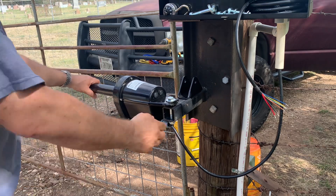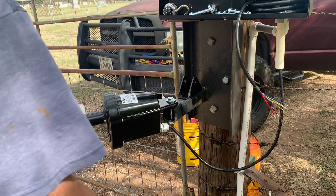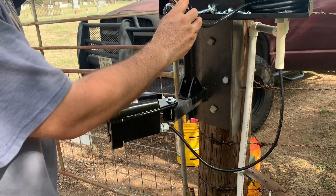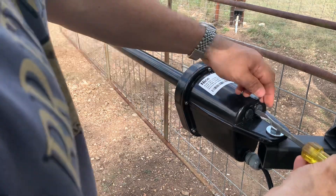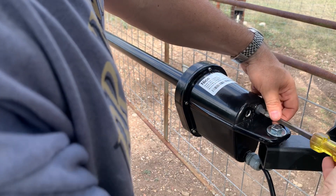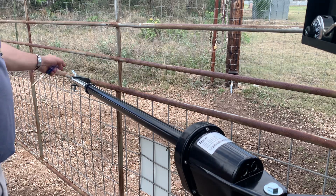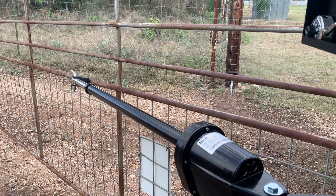I've got the arm set in place — just set the screw in, it's not tight yet — and I'm going to wire up the connectors into the board. To adjust the limits on this, you take a screwdriver and unscrew the plastic caps on the back. Got the pin screwed onto the gate, now I'm going to do some testing.